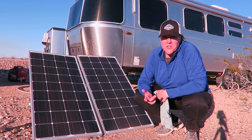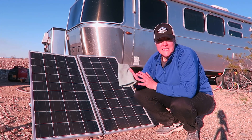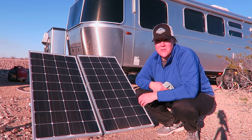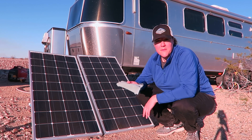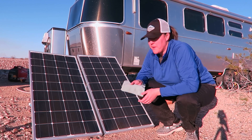Finally, I just want to show you what it takes to clean off your solar panels — it doesn't take much. I have just a dry microfiber towel that I'm going to use to brush them off, and that'll help with the efficiency of the solar panel.